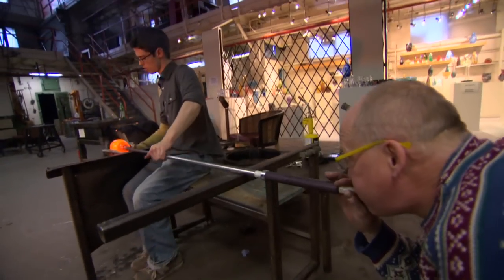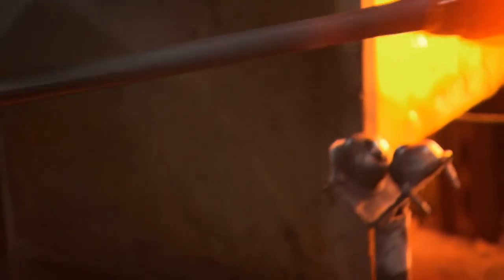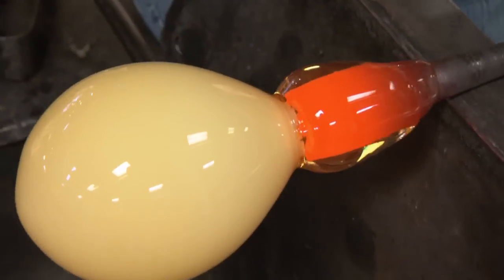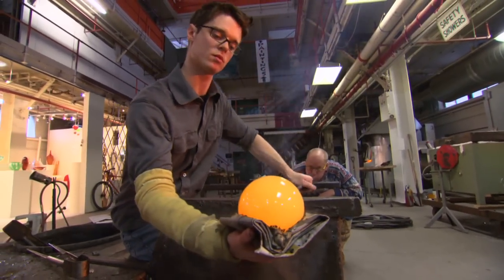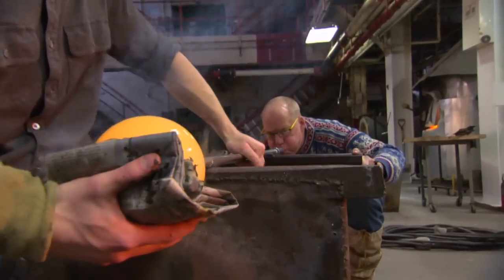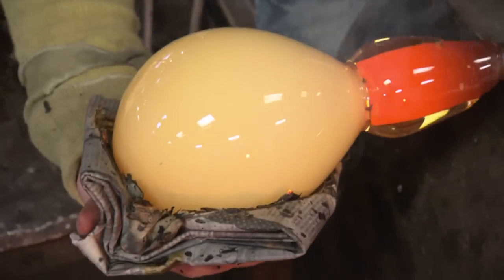A good piece of glass is sort of a series of events that take place, and each step is as important as the one before it. I really enjoy working with the wet newspaper — what it allows you to do is hold just a barrier maybe an inch thick between you and molten hot glass, which is really extraordinary. You can actually feel it move and change shape in your hand. It's quite a special feeling.